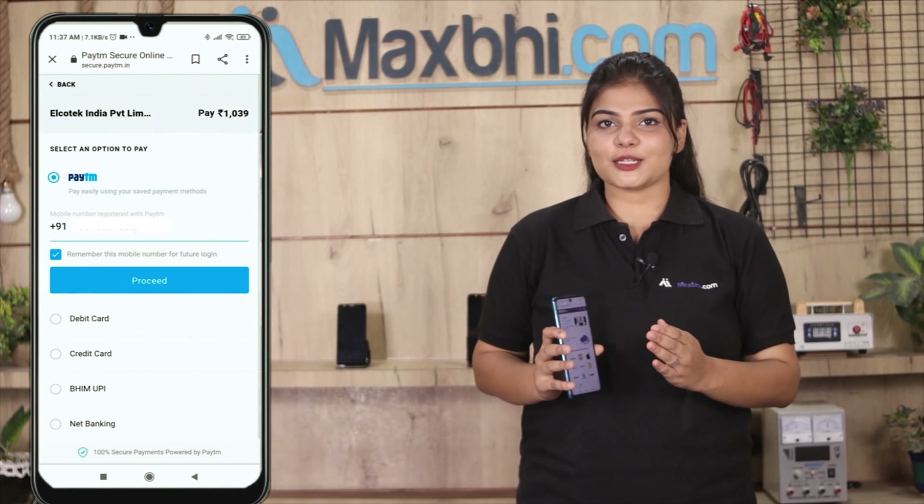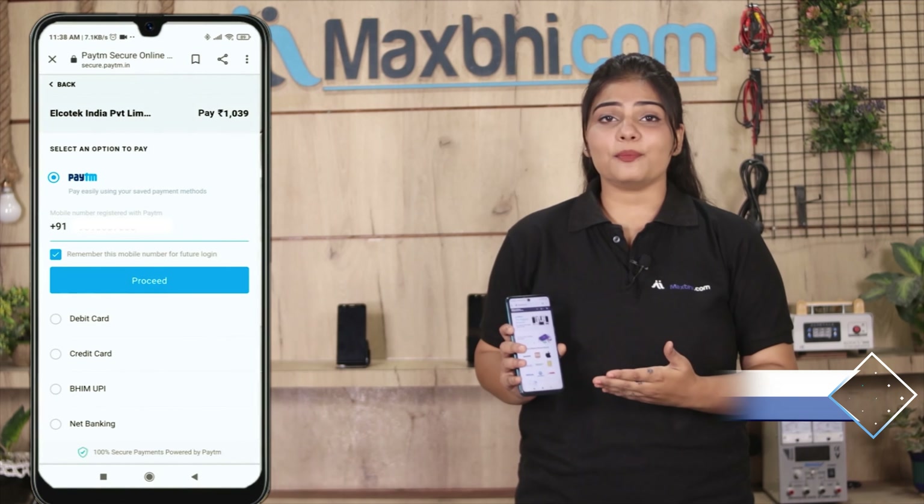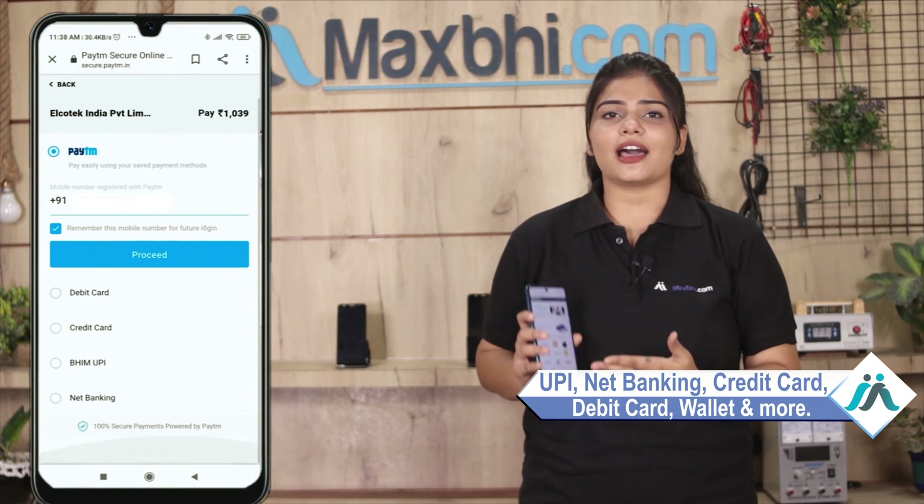After clicking on the order, you will go to our super secure payment page, where you can pay almost every way, such as UPI, Net Banking, Credit or Debit Cards, Wallets, etc.